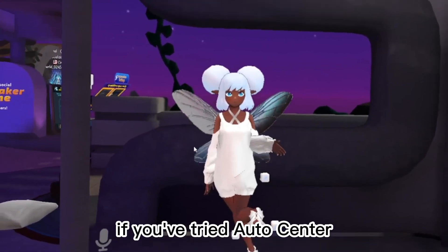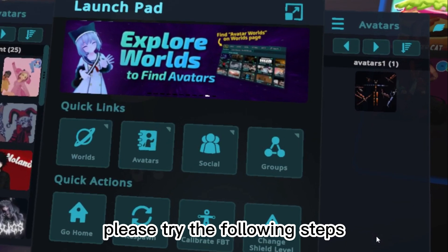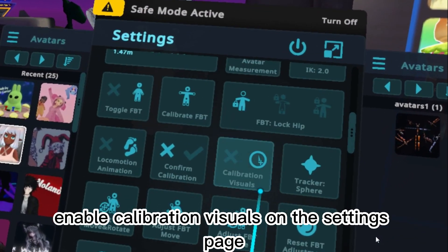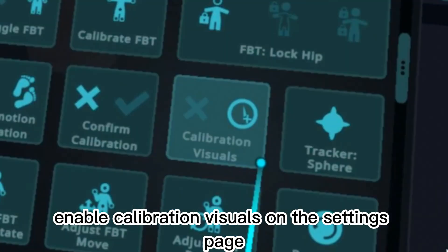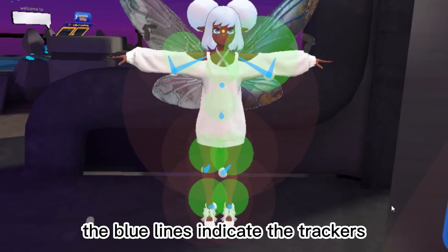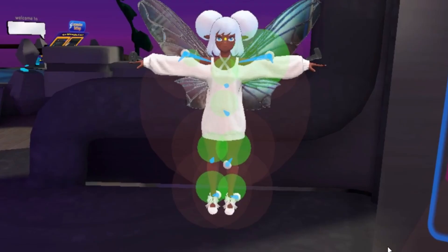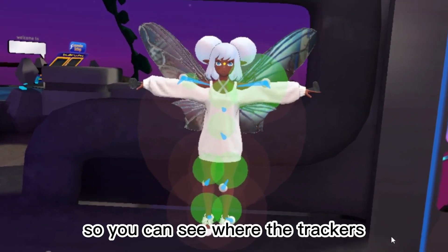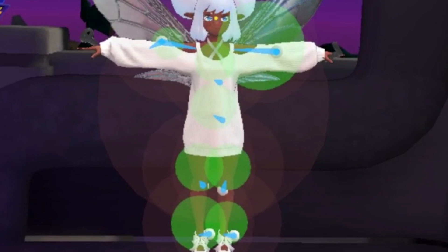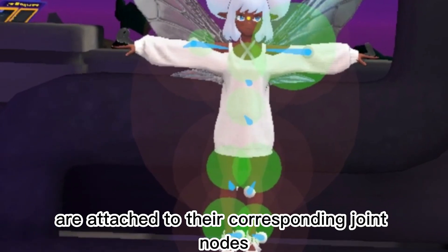If you've tried Auto Center but the avatar still moves strangely, please try the following steps. Enable Calibration Visuals on the Settings page, then recalibrate. The blue lines indicate which parts of the avatar the trackers are considered to be attached to, so you can see where the trackers are attached. In the normal case, the trackers are attached to their corresponding joint nodes.